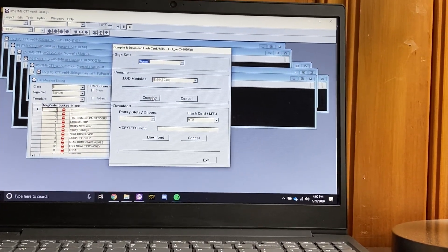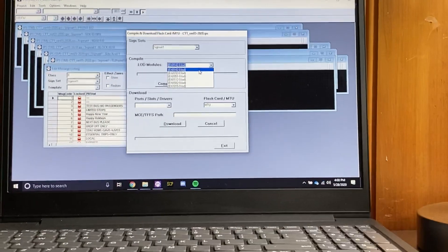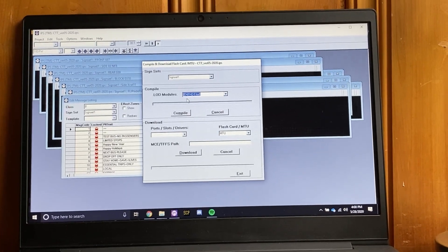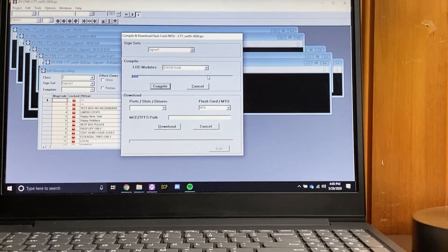Compile your message listing, but make sure you select the correct LOD file, which will be 0142 again, because it's the only one that can really work with ODKs.